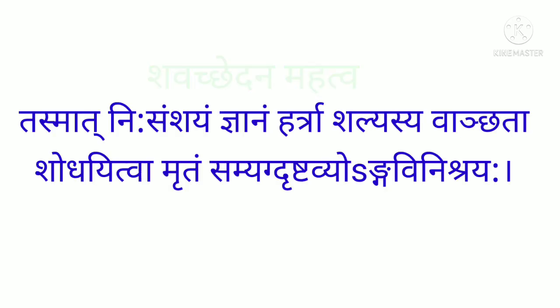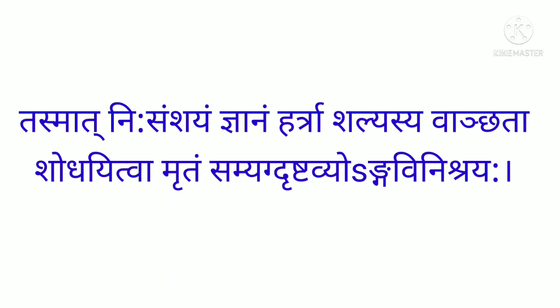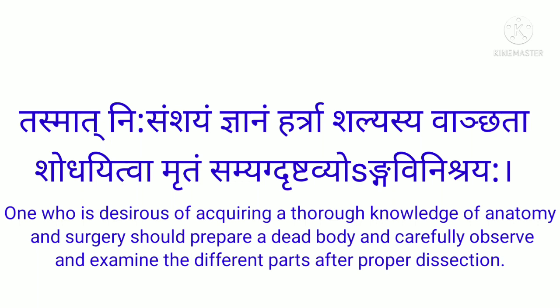Tasmat Nihisamshayam Jnanamhartra Shalyasya Vanchata Shodhayitvamritam Samyakdrishtavyo Angavini Shrayaha. It means: one who is desirous of acquiring a thorough knowledge of anatomy and surgery should prepare a dead body and carefully observe and examine the different parts after proper dissection.